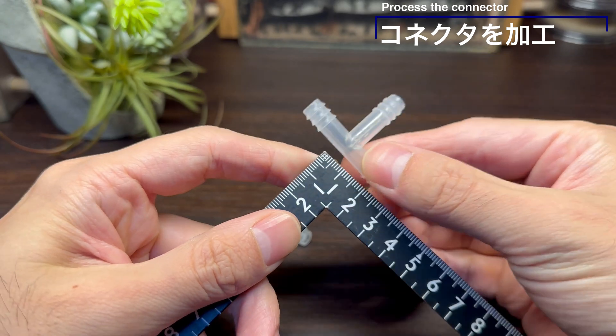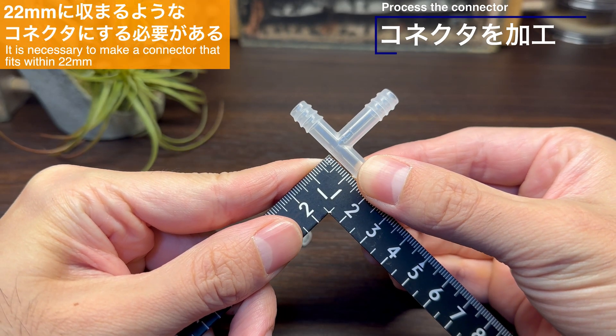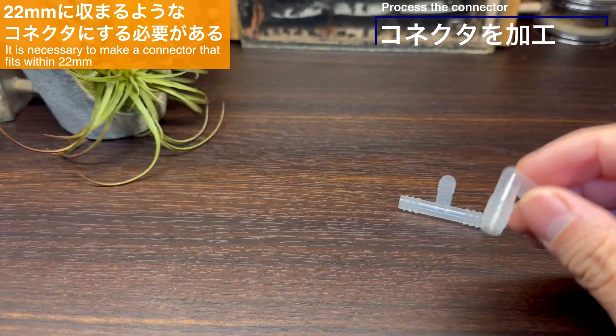ではコネクタを加工してみましょう。例えばこのT字コネクタであれば、この横棒の部分、左右それぞれ1センチぐらいのところでカットすればだいたい20ミリぐらいに収まりそうですね。